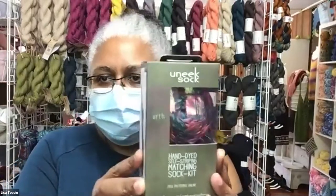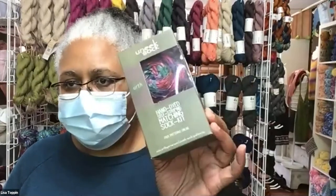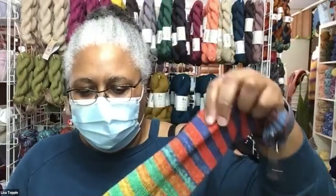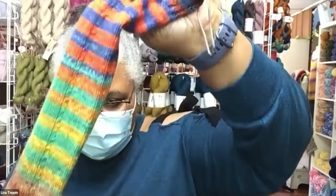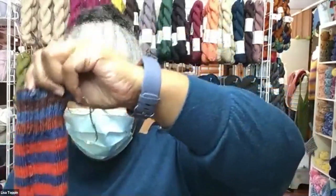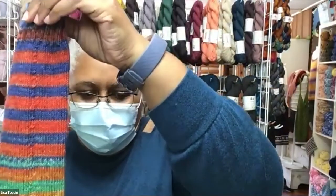When you get a Unique Sock Kit, you get a box with two balls of yarn in it. The balls are set up so that you just start knitting and the socks are going to come out to match. The neat thing about how they do it is you see how the colors just fade gently one into the next? The foreground color is changing and the background color is changing too.